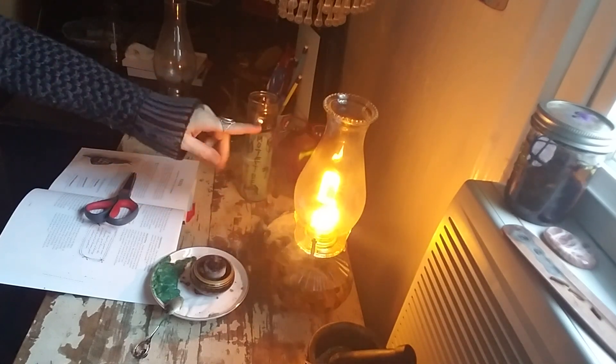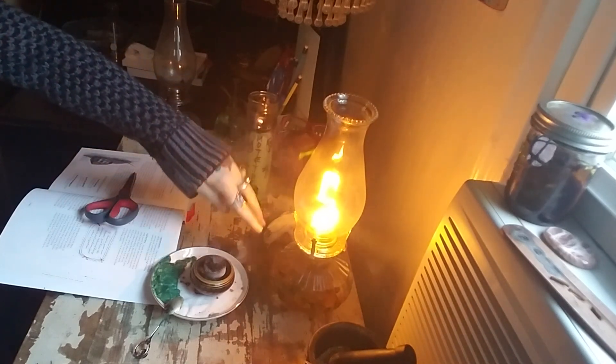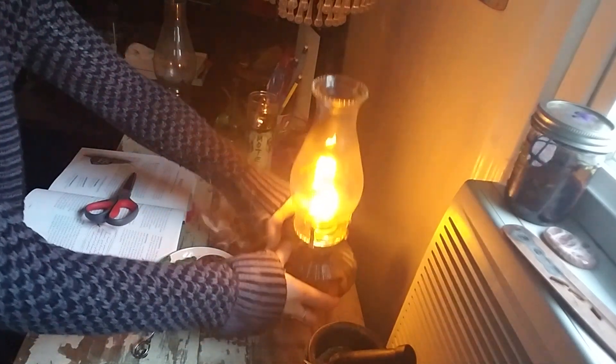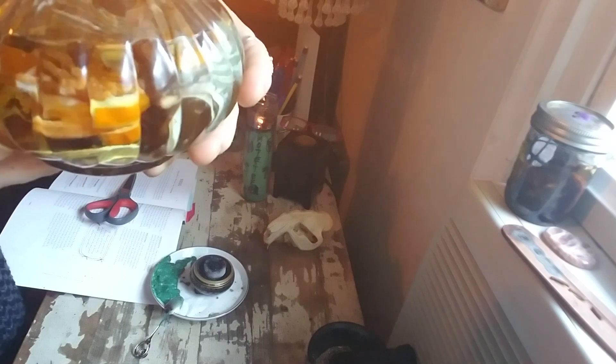Now I've made up this hoodoo lamp. I have a candle burning here, I have a flame burning here in the hoodoo lamp. Inside of the lamp, I've put almost the same herbs as this candle, but they're going to burn through the oil, and I'm going to have that real beautiful visual.